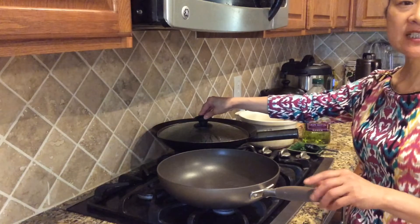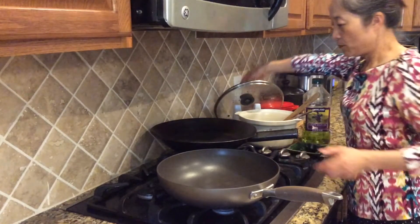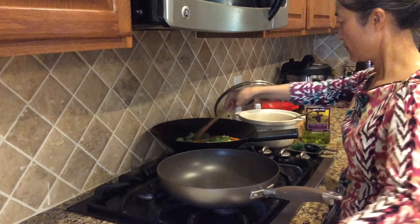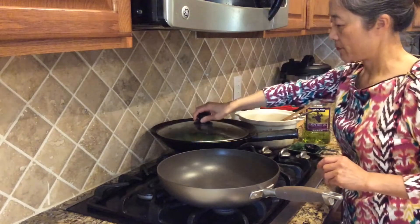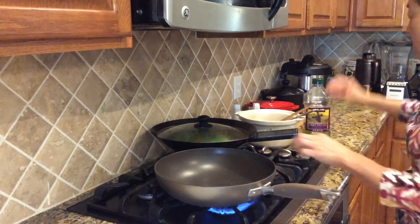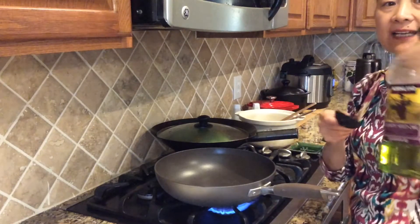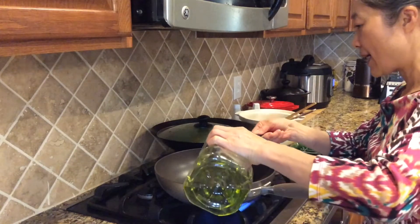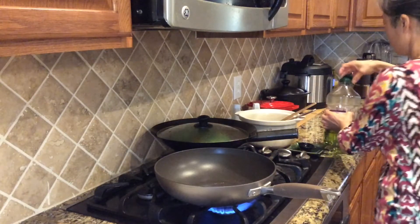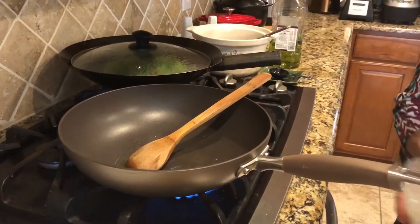Right now we start cooking. First, I prepare hot water in a pan so we can put the vegetables inside the water and cook them for around three minutes. I also use another pan to start cooking the shrimp. I use two tablespoons of oil — I like grape seed oil because it can hold high heat, so it's good for sautéing. Wait until it's a little hot, then we can put the shrimp in.